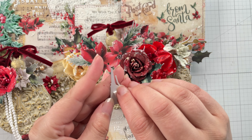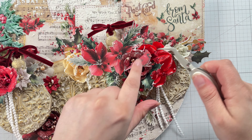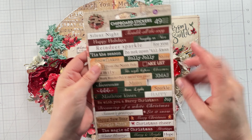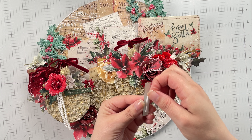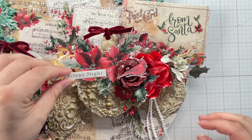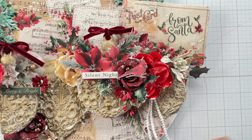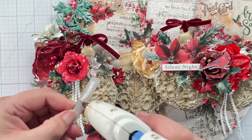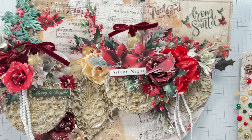I finally glued that little cardinal ephemera in place using foam adhesive and hot glue. He looks so cute on that flower. All that is left are some chipboard stickers and, of course, crystals. I add two of the chipboard sentiment stickers using foam adhesive and hot glue to pop them up. Then I apply a bunch of the crystals because these are beautiful — these are just too pretty not to.